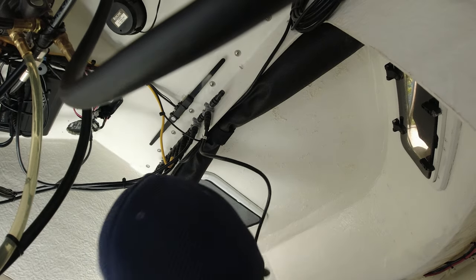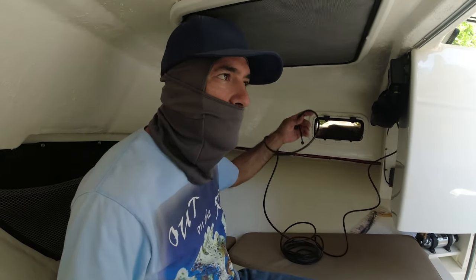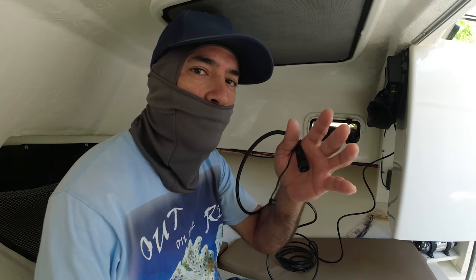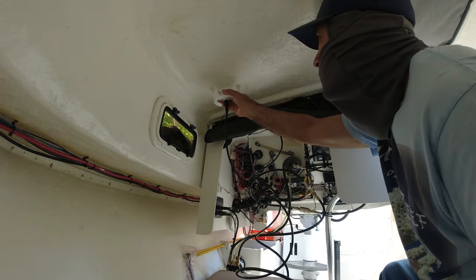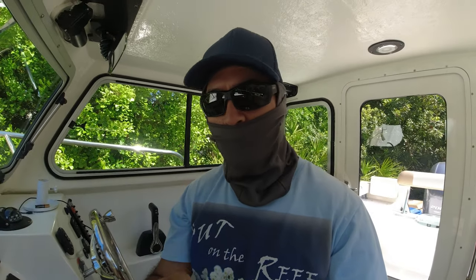That's it, it's connected. Now I have this very long wire that I can work with. I can go outside, turn the radar on, turn the VHF antenna on, and check for any interference before mounting it permanently. I'll place the antenna in here and connect the NMEA 2000 cable.